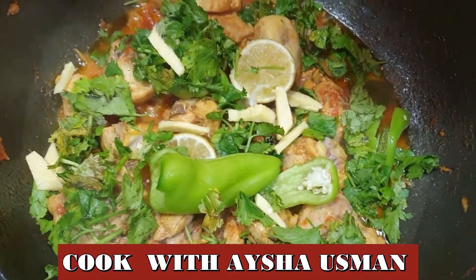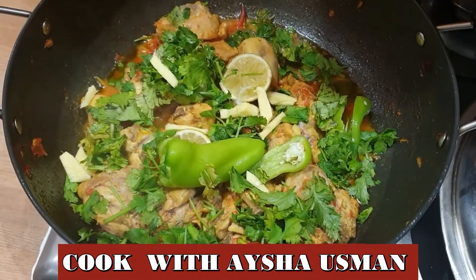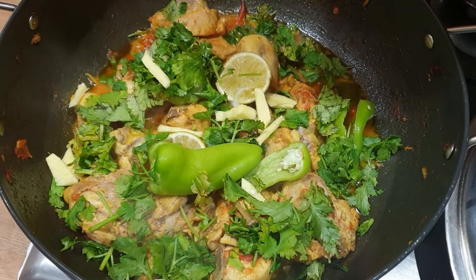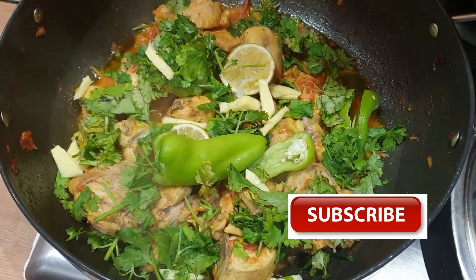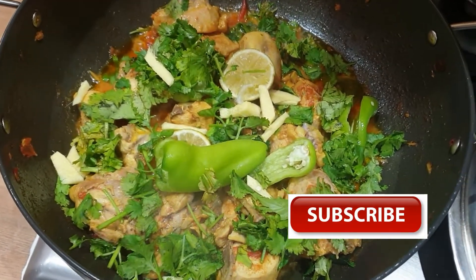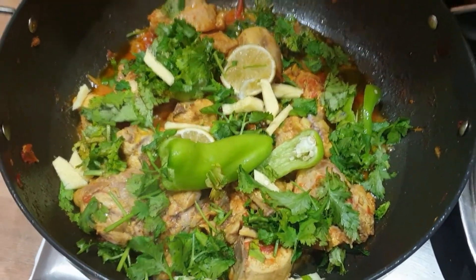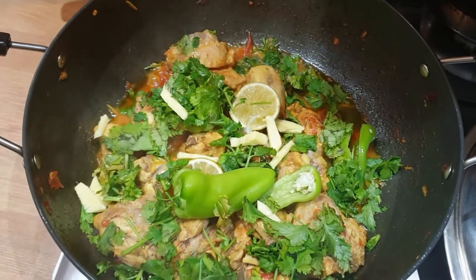Subscribe to my channel so that you get notifications for every new video. This chicken curry is ready to serve. How did you like this recipe? Please give feedback in the comments. Thank you for watching — take care of yourself. Allah Hafiz.